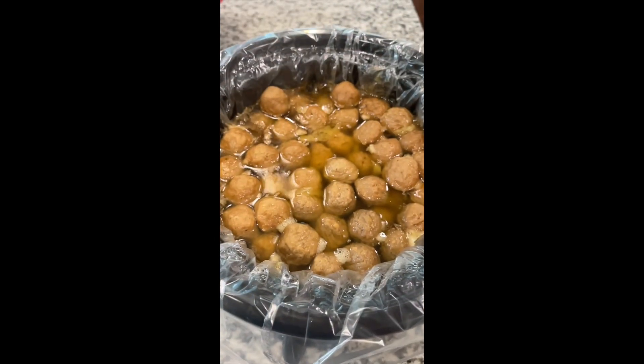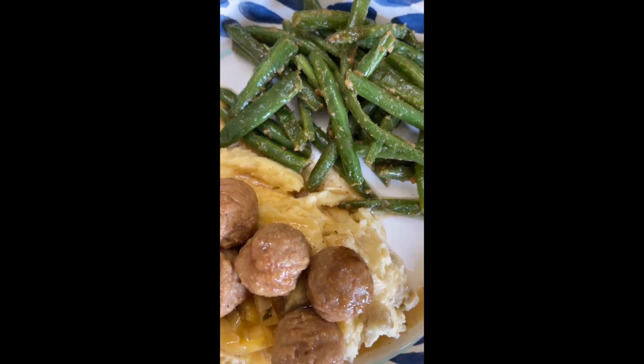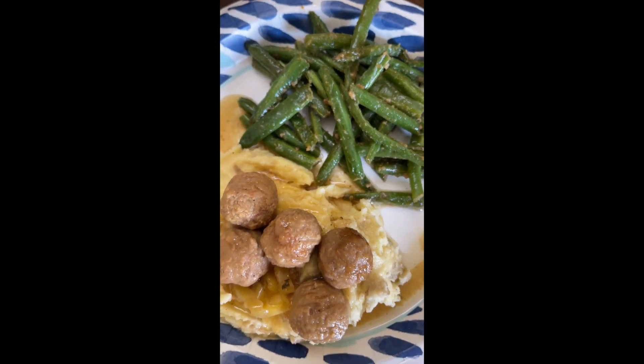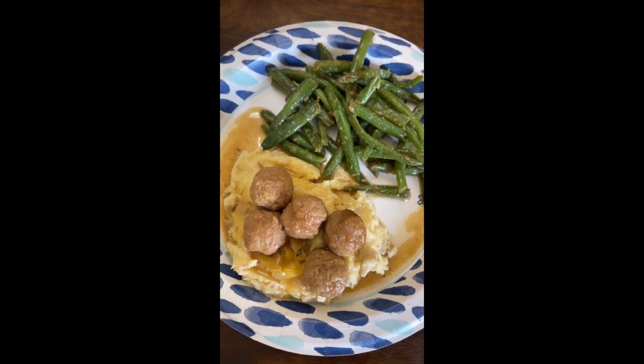And there you have it. The whole house smells good and the whole family's happy. You can serve this over rice — we personally enjoy it over mashed potatoes with a green of choice. Ryan makes killer green beans. I always enjoy being in the kitchen with you guys, and until next time, bye y'all.